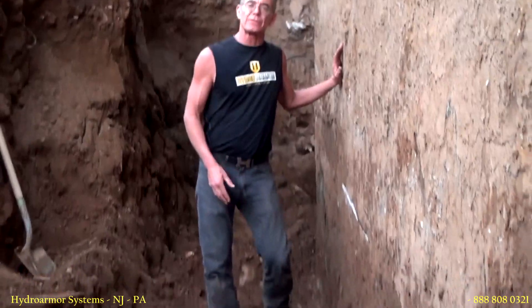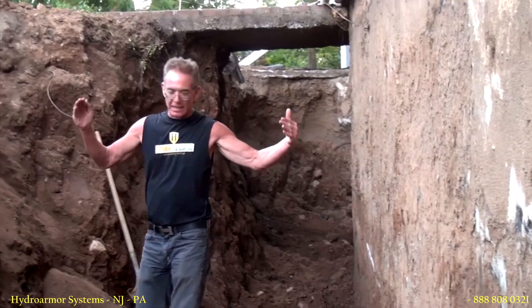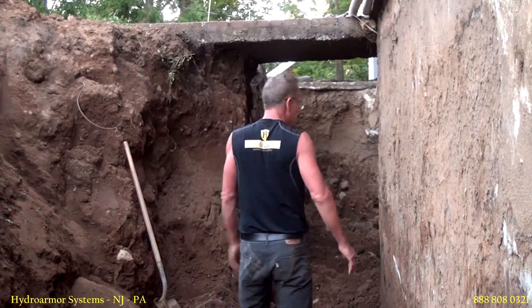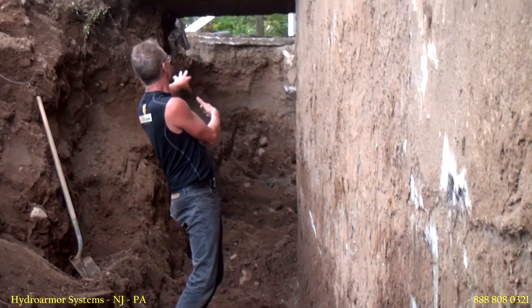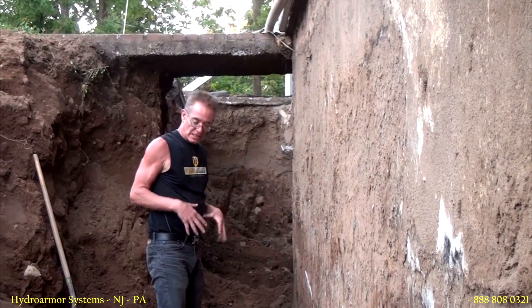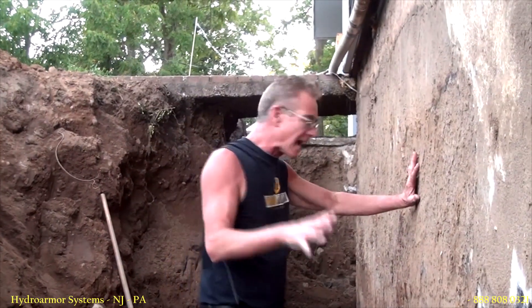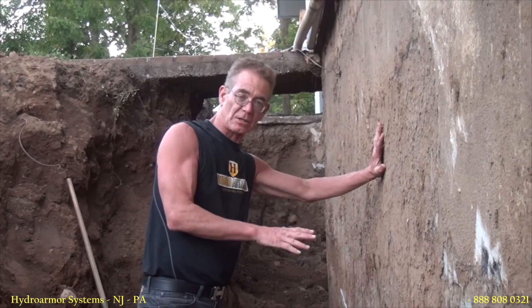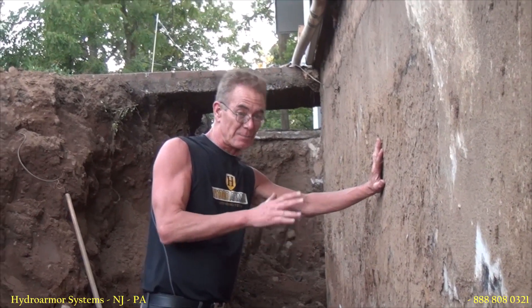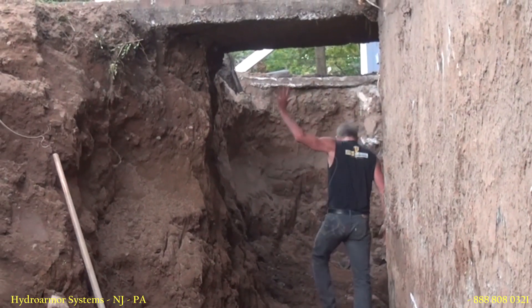Here you can see I've dug down to the footer — the guys are going to dig the rest out by shovel. The reason I had to dig the trench this wide is to get the machine down here, get over to that area under the bridge, and pull all of this clay out. It is clay, which is hard to shovel. When you're going to hire somebody for this kind of job, be absolutely certain the person doing the work has the experience so that when they get to something crazy like this, they're not in over their head.